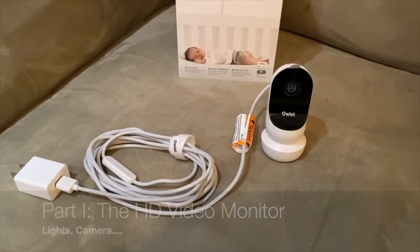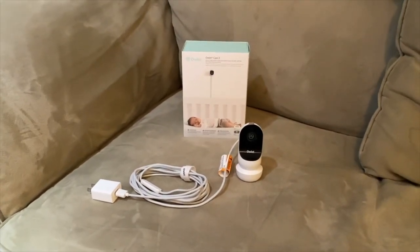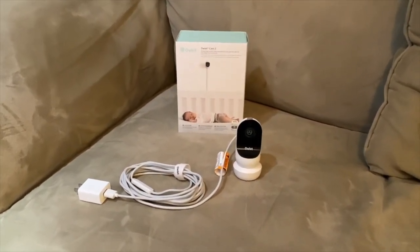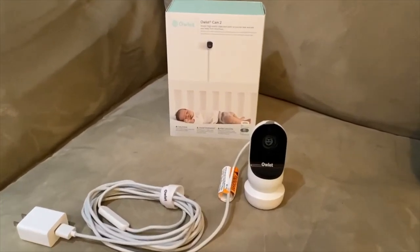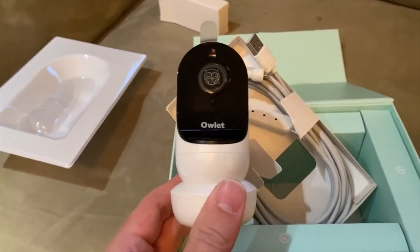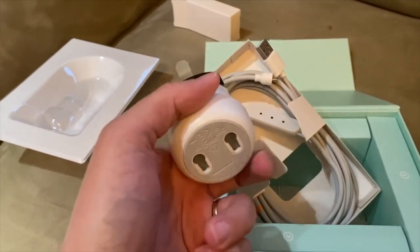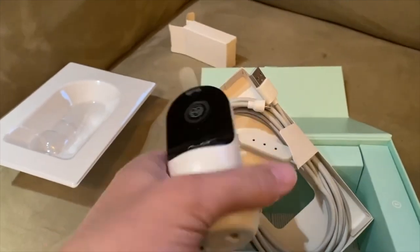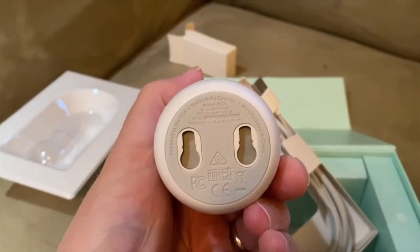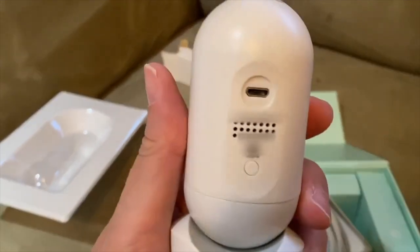In the box, you have the Owlette Cam. It comes with a USB cable and a USB brick for plugging into the wall. The camera itself is on the front where that picture of the owl is — that's just a peel-off piece of plastic. On the bottom, you can actually mount this; there are a couple of mount holes and instructions on how to do that inside.